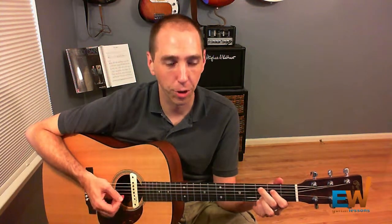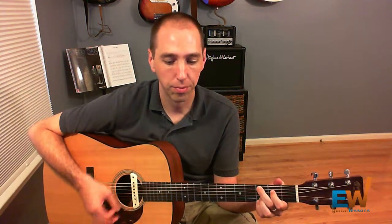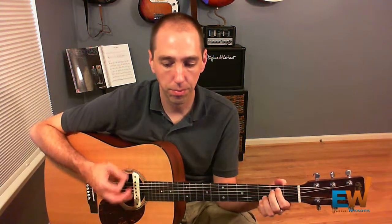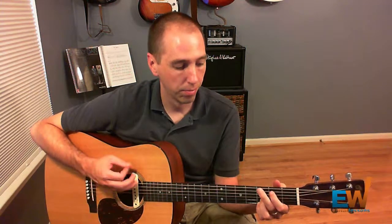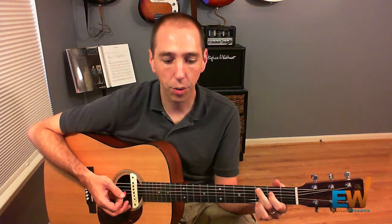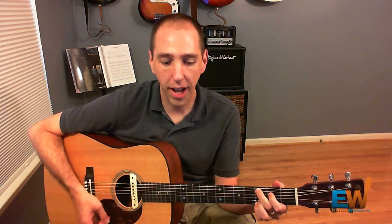Now let me play the rhythm for you and then I'll break it down. So it goes: down, down, down, up, down, up, down, down, down, down, up.